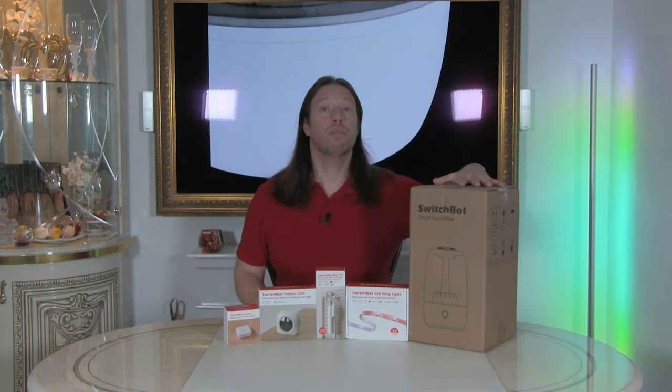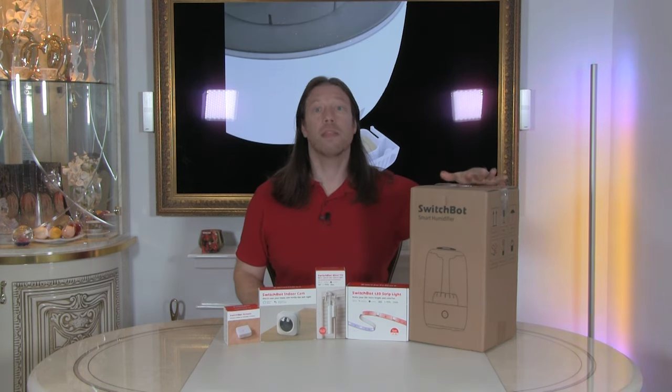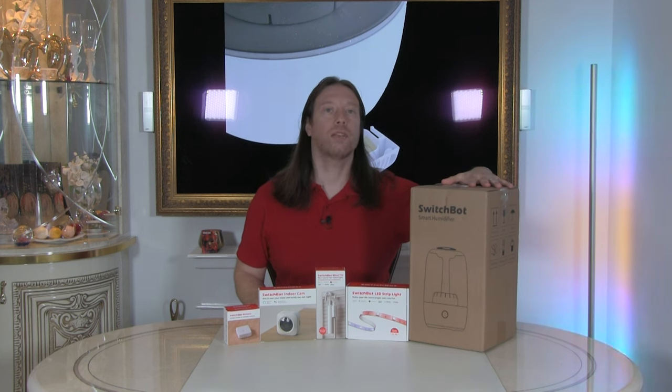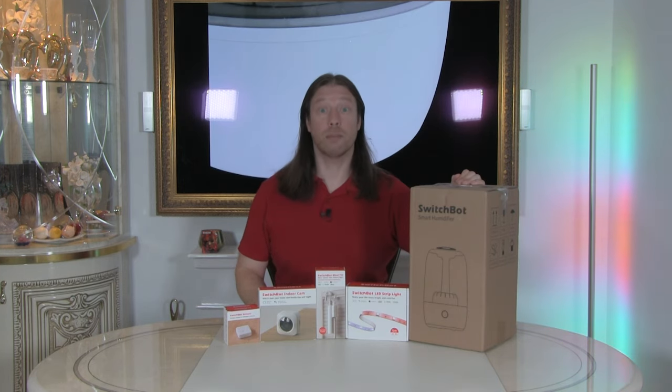The humidifier itself comes with a removable 3.5 litre tank which will produce a thick cool mist. There are four modes. It also has an essential oil sponge in the bottom which you can use for fragrances or aromatherapy — a lovely feature. A lot of humidifiers normally drop the oil in with the water and it creates a sticky mess in the tank, but there's a set compartment for that here. The height of the mist spray can be 24 inches, which is huge, but you've got four levels so you can turn that down.